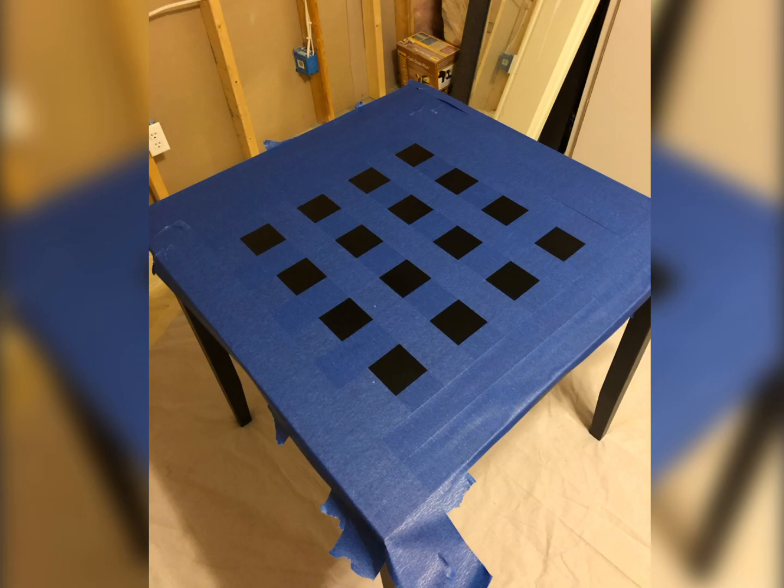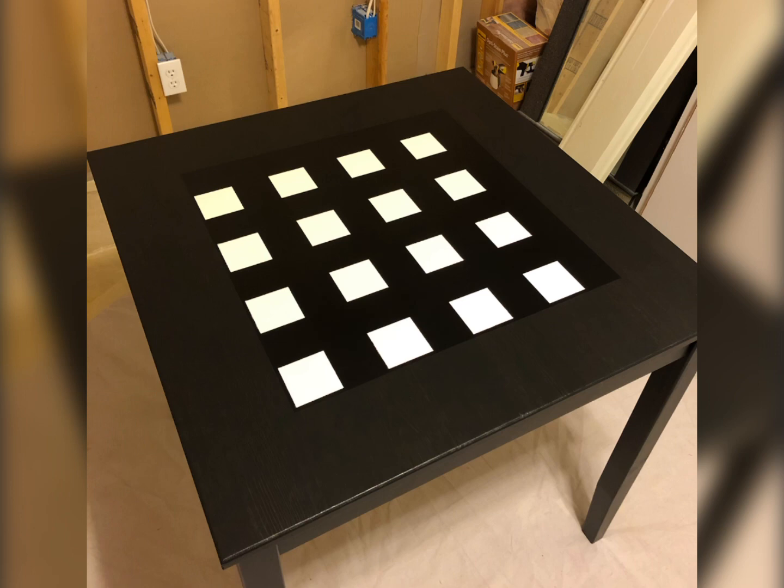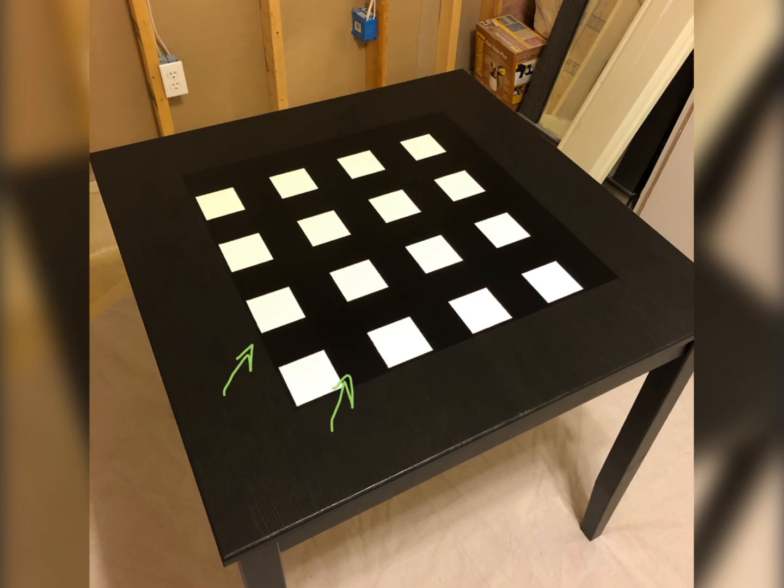Painting an 8x8 chessboard wasn't trivial, but it wasn't hard. It has to be done in two stages. After the first set of white squares, shift it diagonally one square and tape it again.